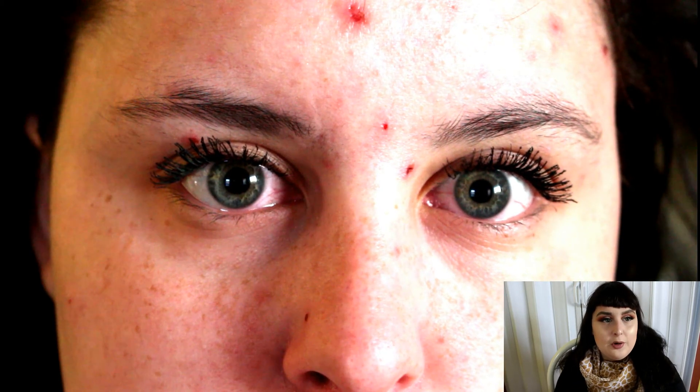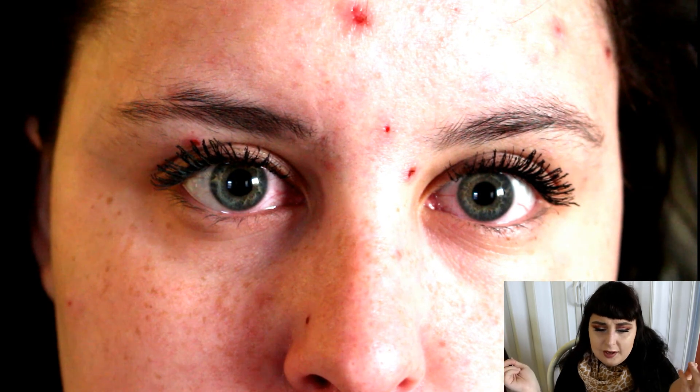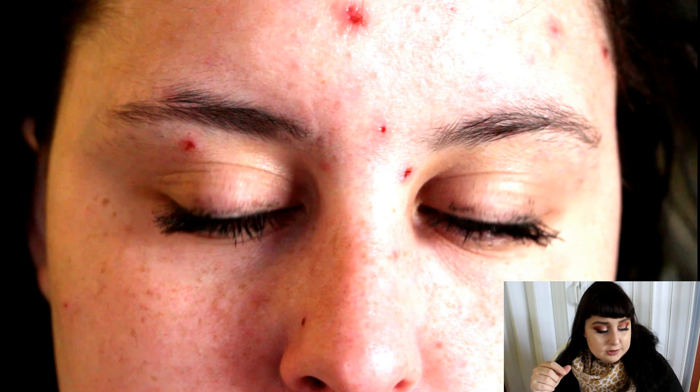If you have any other mascara recommendations, just write them down below — I probably have the mascara, I just haven't tried it yet. Thanks a lot for watching, and I will see you in my next video.